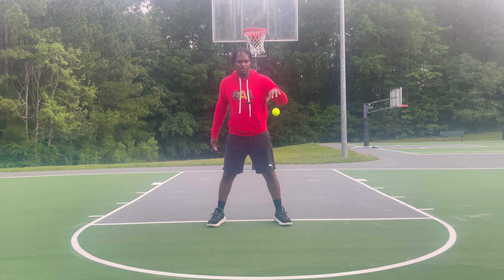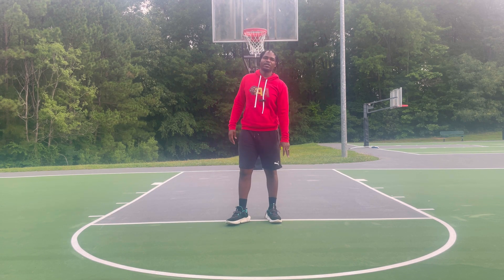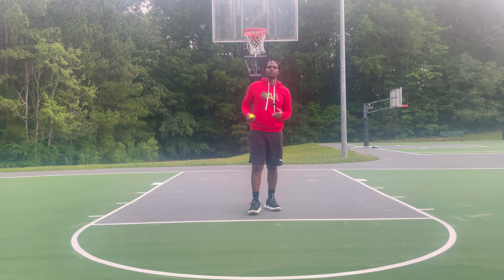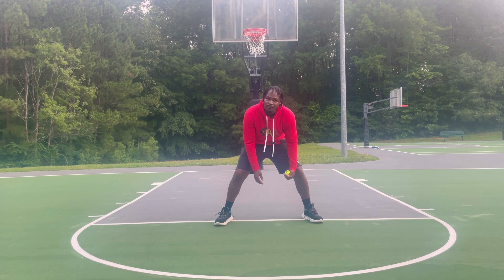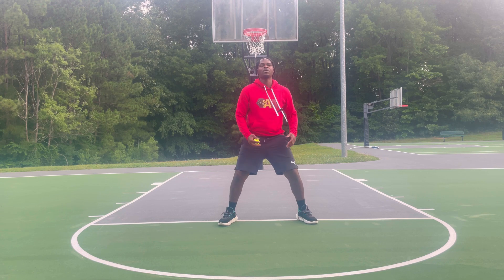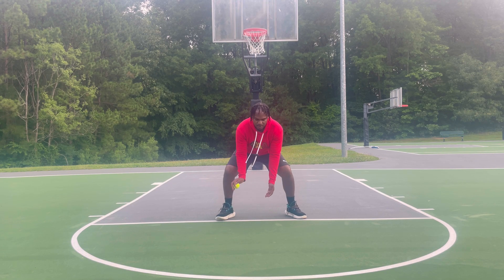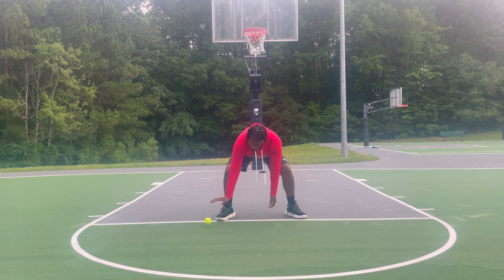So you've now done 30 seconds up high, 30 seconds up to your knees, and 30 seconds down low. Next, we're going back and forth — but the tennis ball stays within your knees, not outside them. Keep it controlled and inside. Head up, back and forth for 30 seconds.